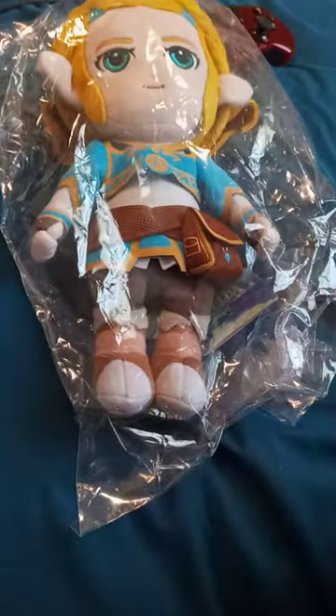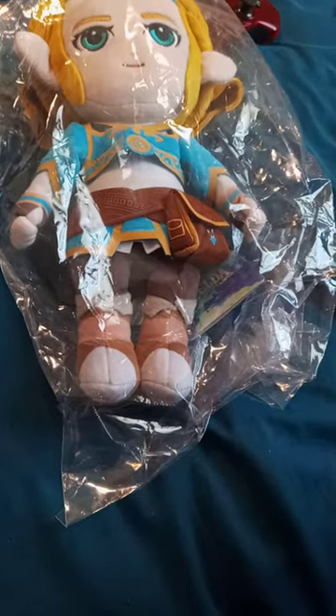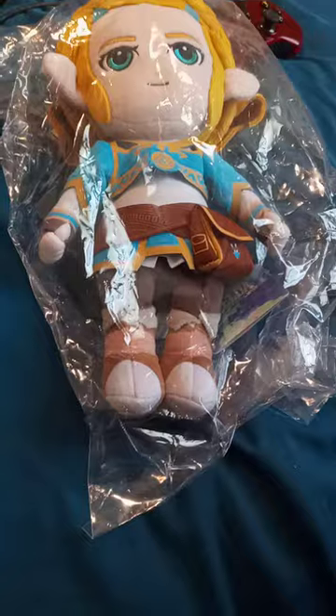Alright guys, so I'm back with another YouTube unboxing. I am pretty damn excited about this one. Been excited about it since I ordered it out of the country.